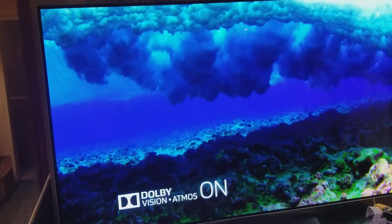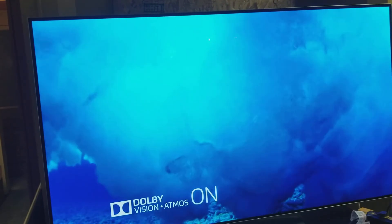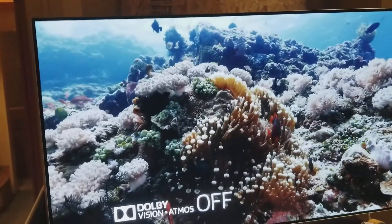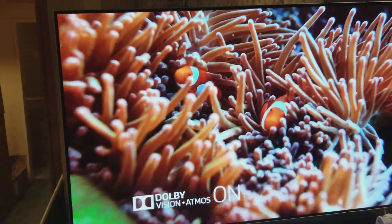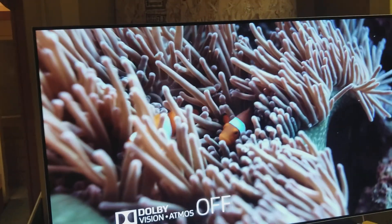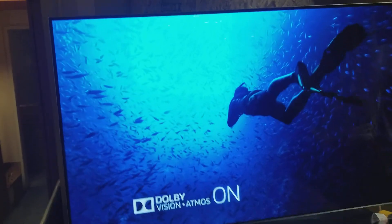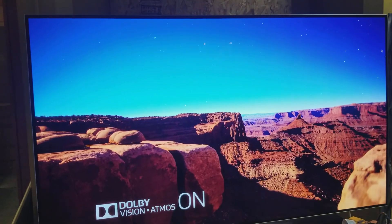It features infinite blacks, meaning the black looks pitch black from top to bottom and left to right, so you have absolutely zero light bleeding on this one. Since it's an OLED, it does not use a backlight, so this is going to have amazing color, contrast, and depth.